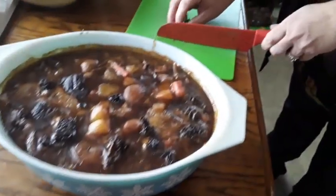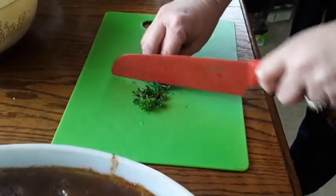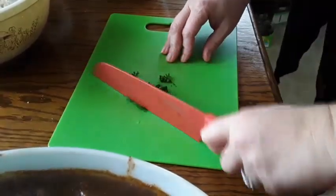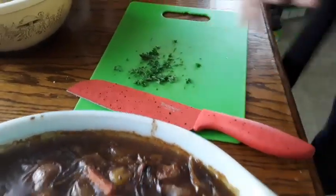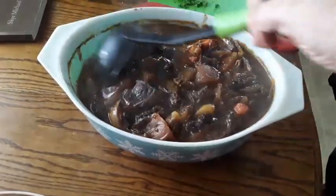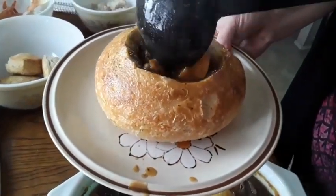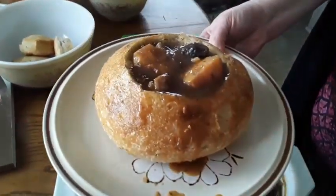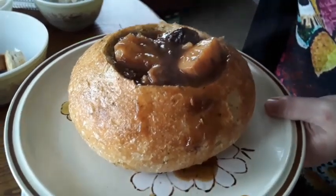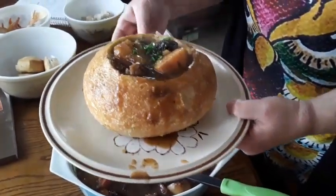Add a little parsley. Oh my, that just smells and looks delicious. Take a nice big scoop and pop it in our bread bowl — look at that, folks! Put parsley on the top. Wild mushroom Irish stew, served in a bread bowl.